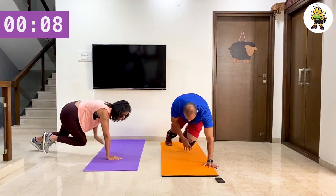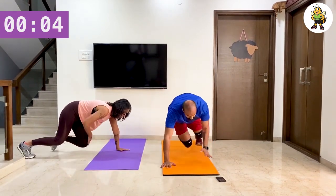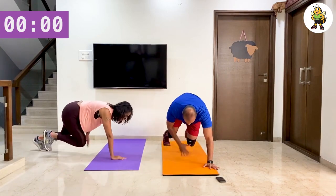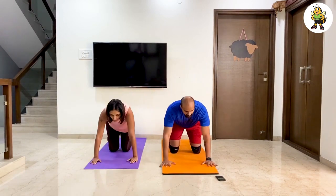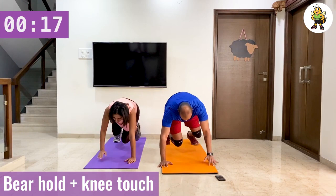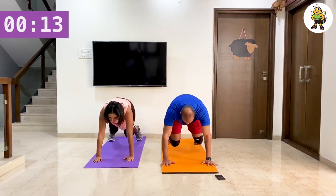Keep breathing. Last three seconds and relax. Make sure that you rotate your wrists for the floor exercises. Last three seconds and let's go.